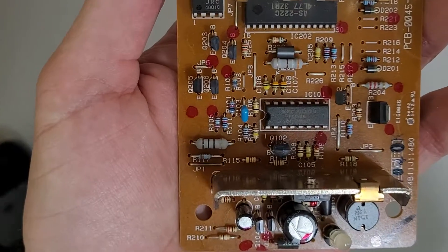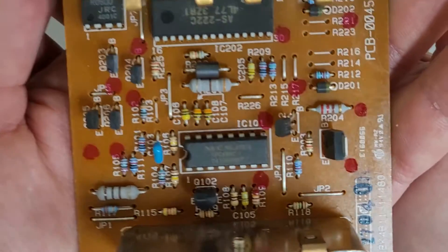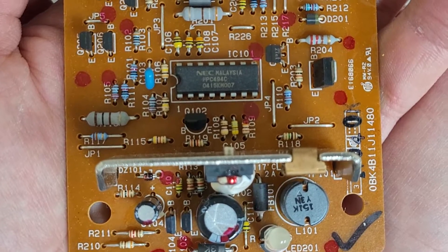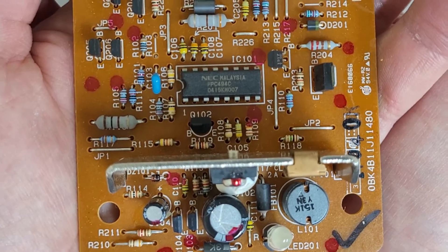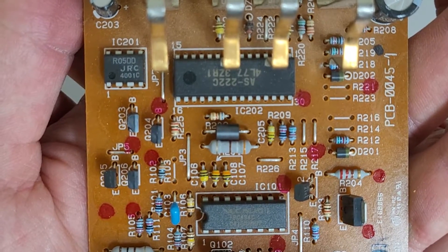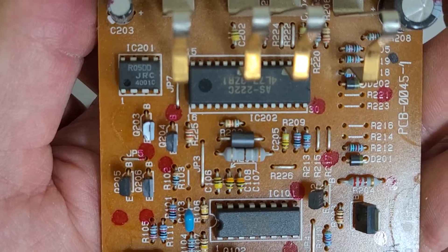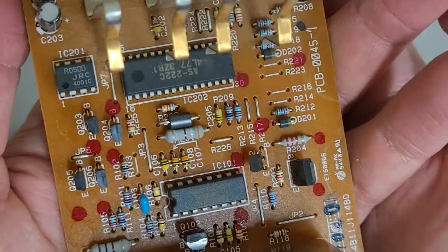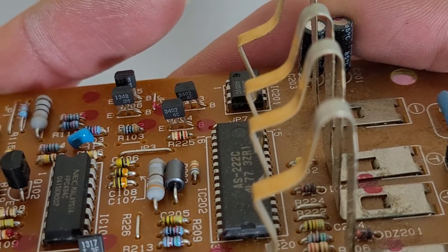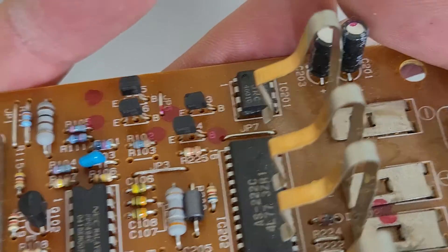We'll zoom in here a little, see if we can get this in focus. Got an NEC UPC 494C chip along with an unknown chip — that's an AS-222C — and some other miscellaneous through-hole resistors and transistors. 3402. I believe that's fairly common, but I forget what that is off the top of my head.